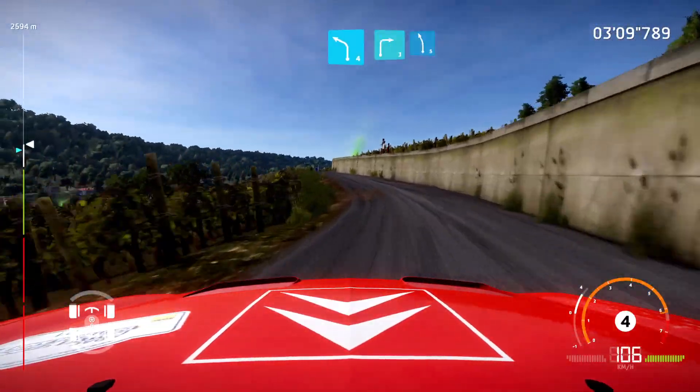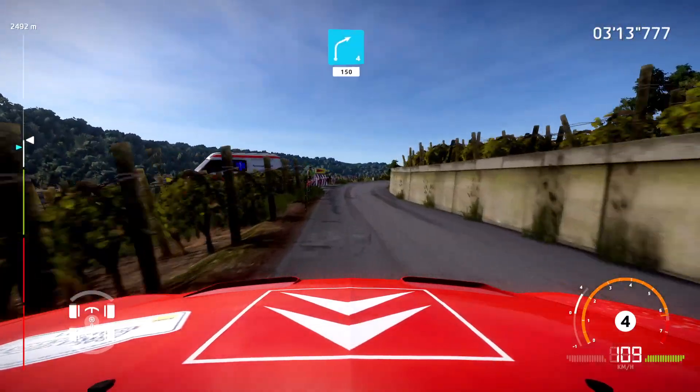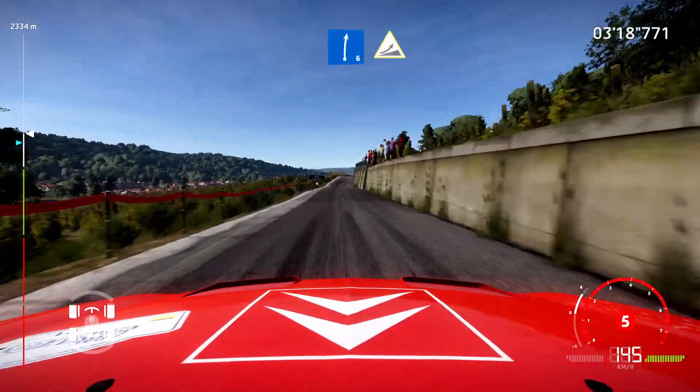And right three, short. And left five, into right four, short, 150. Keep middle, over crest. And right six, long.